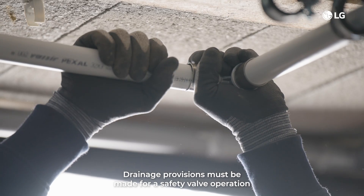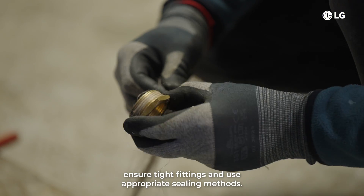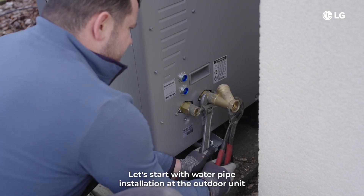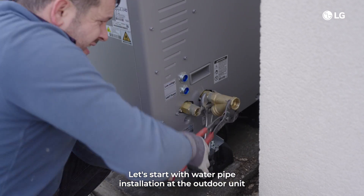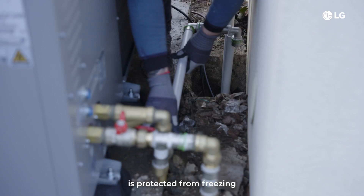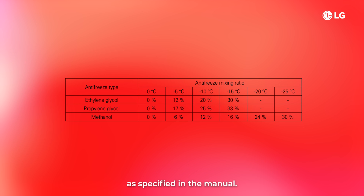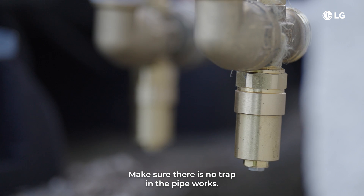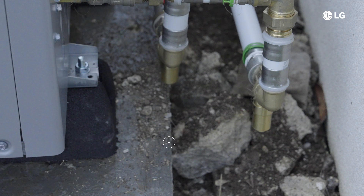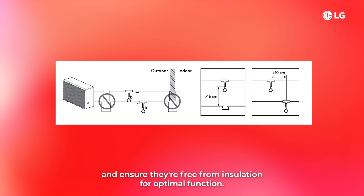Drainage provisions must be made for safety valve operation and condensate discharge. When connecting water pipes, ensure tight fittings and use appropriate sealing methods. Connect the drain hose. For water pipe installation at the outdoor unit, the pipes are prepared for backwards connection. Make sure that the outdoor unit piping is protected from freezing, or add an antifreeze like glycol with the mixing ratio as specified in the manual. Make sure there is no trap in the pipeworks. Keep a 15 cm clearance from the ground to prevent ice blockages. Maintain a distance of at least 10 cm between the antifreeze valves and ensure they're free from insulation for optimal function.